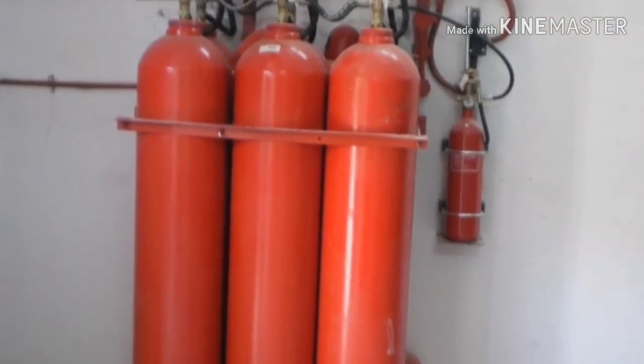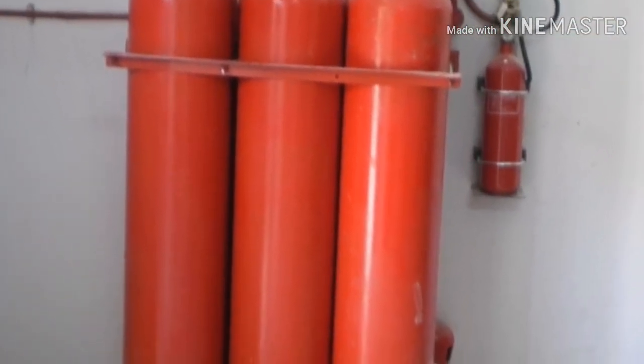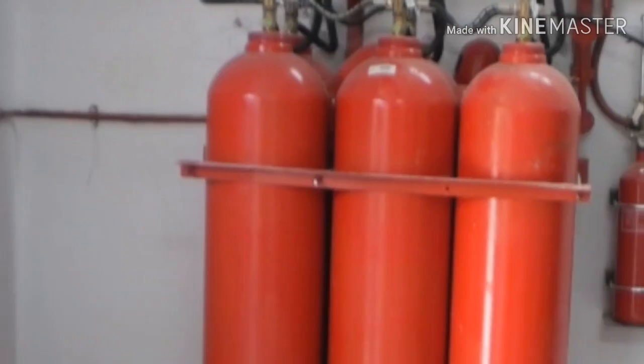Hi friends. This is engineer Asim. Welcome back to my channel. Today we are going to see the carbon dioxide fire suppression system.